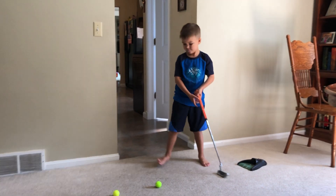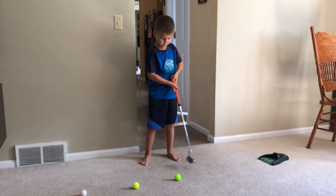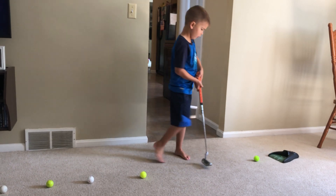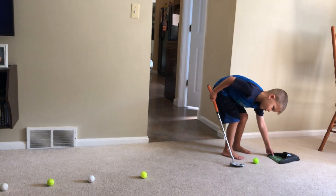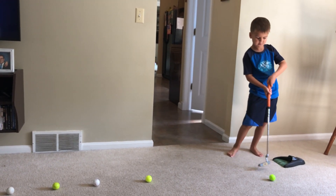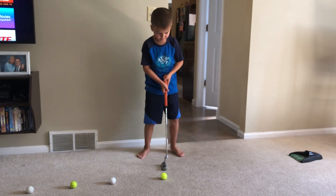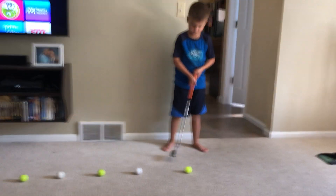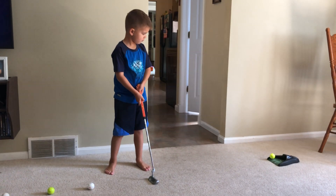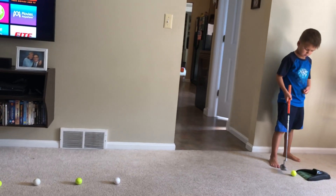Move it out of the way after it goes in. Next ball. Little too hard. Next ball. Okay, next ball.